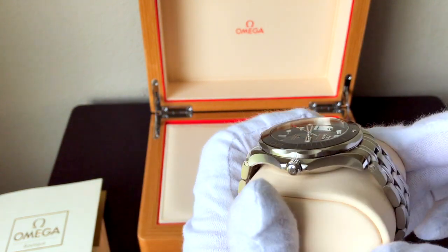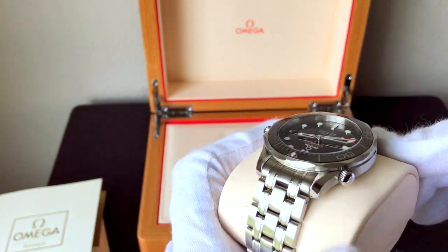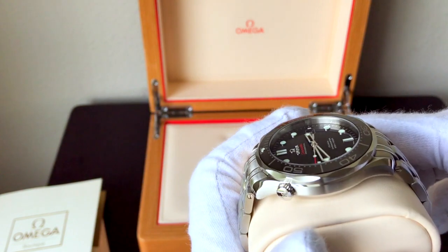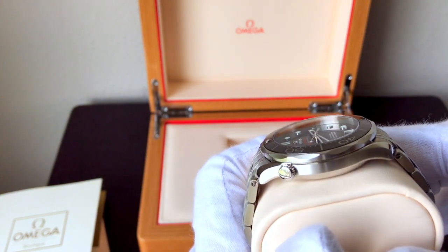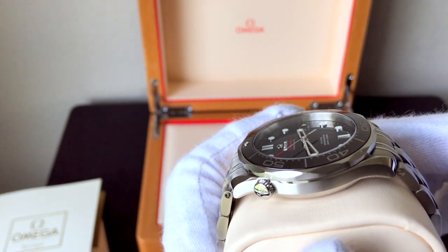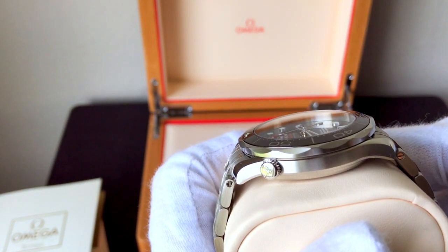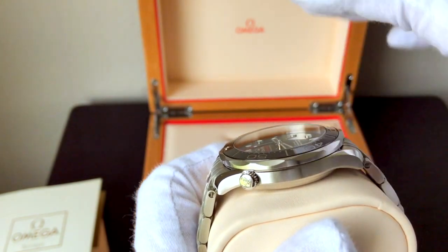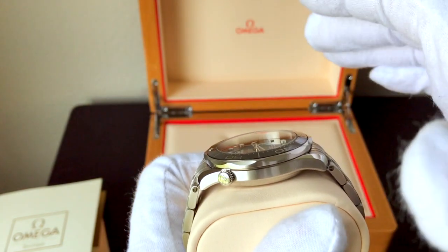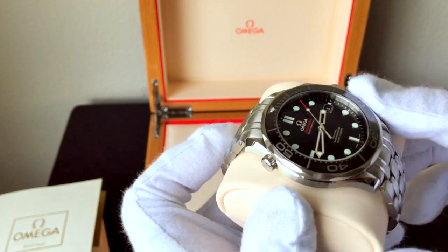The dial on this watch is actually gorgeous. You can't really tell in pictures, and that's why I say it sort of looked plain when I first saw it online. But the dial is a lacquered dial — what you're seeing in the reflection of my window is the reflection in the crystal, and then you're seeing another layer of reflection on the dial itself because it's lacquered. Each of the little hour markers are raised and then the top of them is like a dome shape — the lume is actually a dome shape.